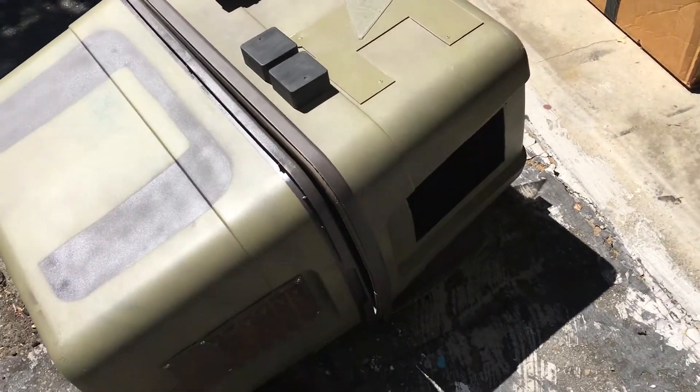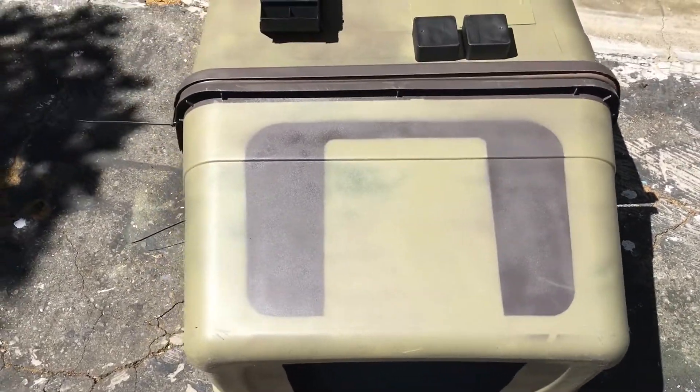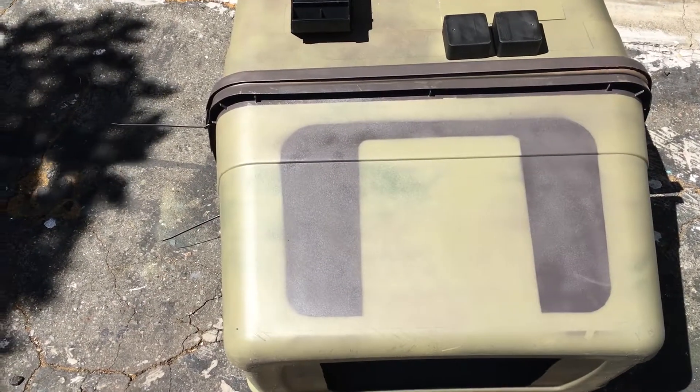We're back at this droid again today. This thing is so flat, I decided instead of trying to form some pieces on it to add some actual physical form, I'd just break up the flat mesh with some graphic shapes.